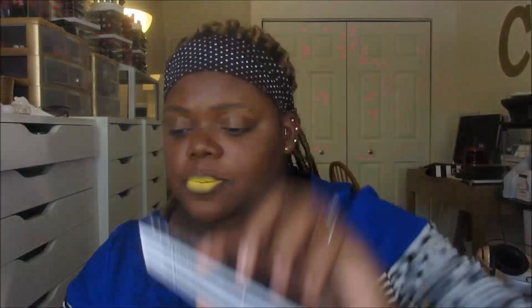Now onto the makeup products. Ulta's 21 Days of Beauty is coming up and I've saved up my points, so I may visit them again soon. First is just a repurchase I needed — my NYX micro brow pencil in shade Brunette. I go between Brunette and Espresso, and I ran out of all my micro brow pencils. NYX is buy one get one half off right now, so I stocked up and picked up two. These are my favorite brow pencils.